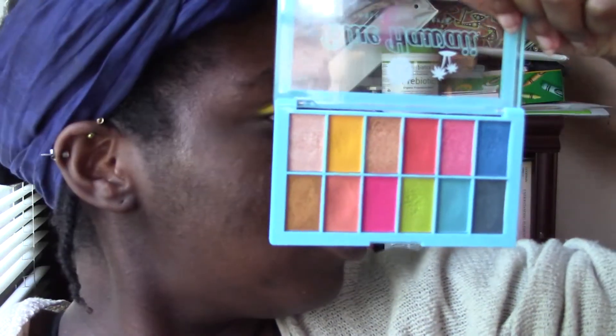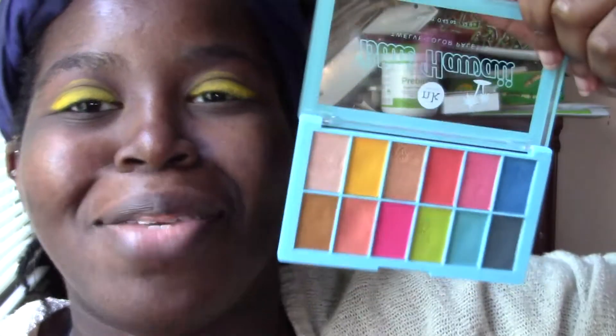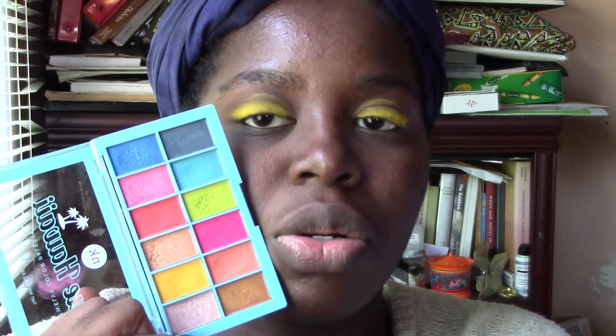If you're looking for the pop of color you want out of these mattes, either use the proper brush — a more compact brush. The brush I was using was really insufficient. So if you're having a problem with these mattes, try changing to your finger or a different brush. It's transferring through my crease but it's okay. If you're having a hard time with some mattes, it might just be the brush you're using. Try it with your finger, and if you get better payoff, then try a more compact and sturdy brush.